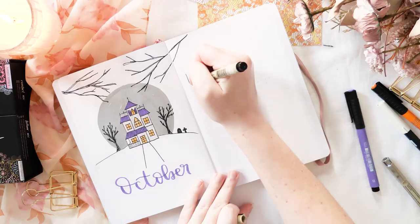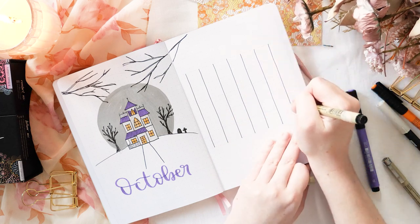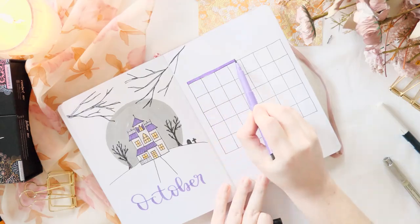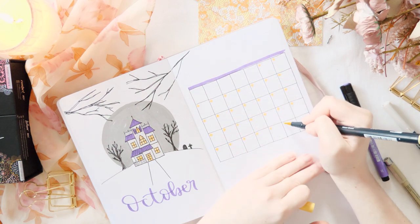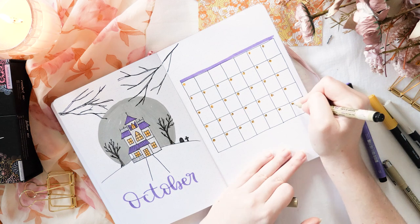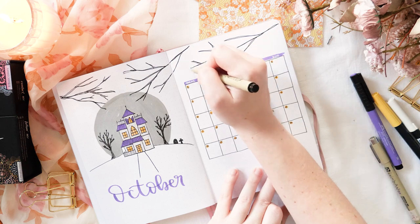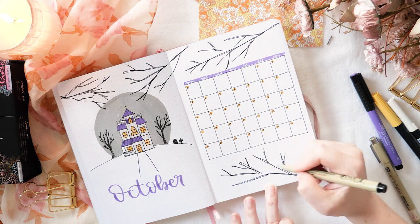To show how this design works in context I'm adding a single-page calendar on the opposite page, using October 2022 as my guide. Just like we did on the cover page, I'm adding more branches above and below this calendar to bring the theme all together. I really wanted it to feel like you were standing in a forest looking at this house.